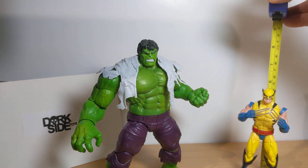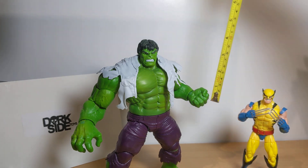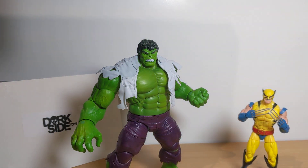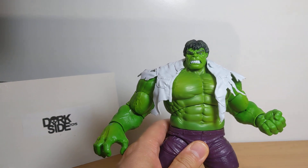6-inch scale — just under 6 inches for Wolverine, which is really correct. He's about 14 centimeters high. And Hulk stands at just under 9 inches, or 8 and a half inches, which is 22 centimeters tall. We'll get a look at Wolverine last, because frankly he kind of sucks. Let's get a quick look at some of these Hulks.